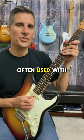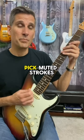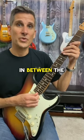Popcorn picking is often used with 16th notes, and often players will pick muted strokes like this in between the fretted notes.